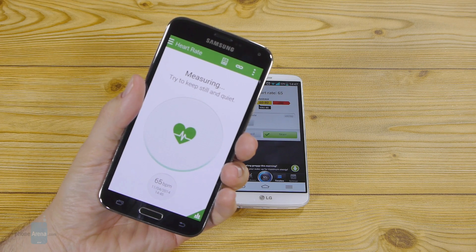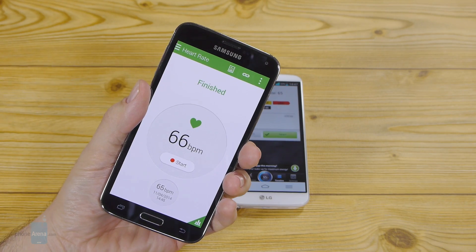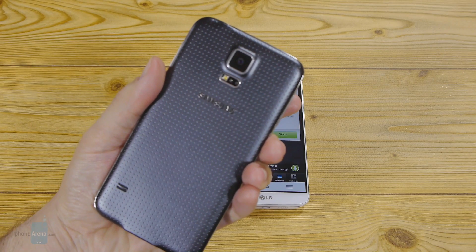This was a quick comparison between the heart rate sensor of the Samsung Galaxy S5 and the same operation with a random app on the Play Store. For more information about Samsung's Galaxy S5, you can visit us at phonearena.com. Thanks for watching!